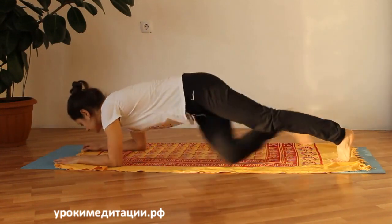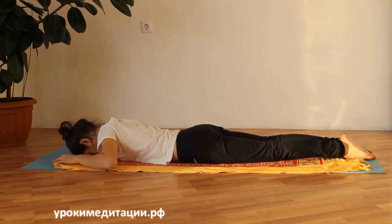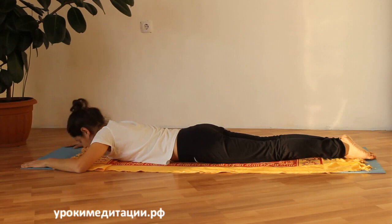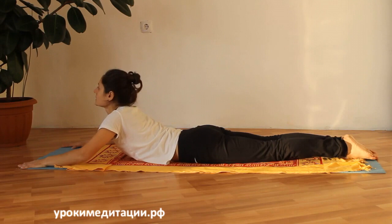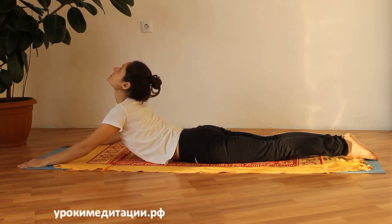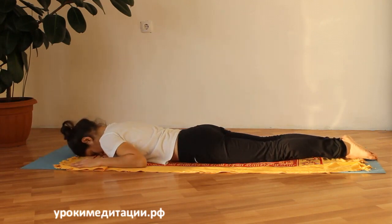Мы ложимся на живот. Ноги соединяем вместе и подъём стоп на пол. Ладони возле головы, чуть дальше. На вдохе мы поднимаем голову вверх, плечи сначала, грудная клетка на полу. Затем ладонями начинаем отталкиваться от пола, поднимаем грудную клетку вверх и верхнюю часть живота. Взгляд вверх. Фиксируем положение и задерживаем дыхание.